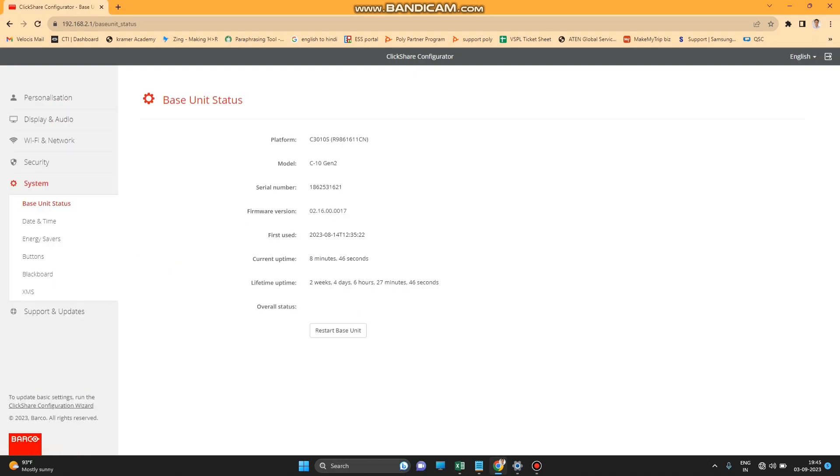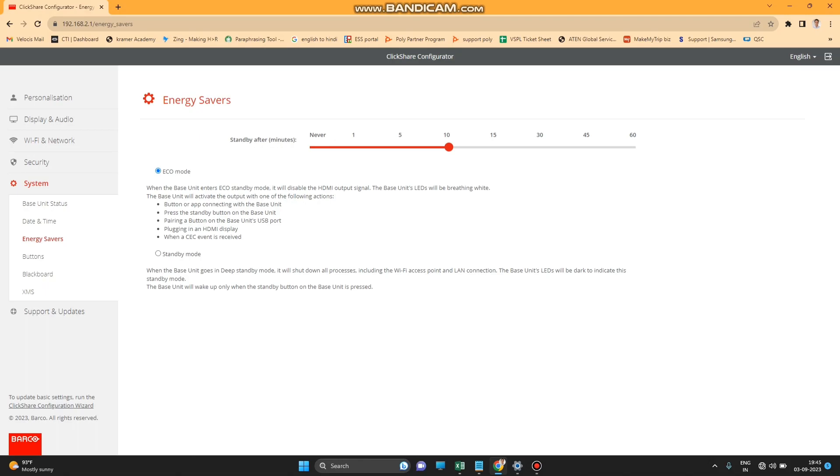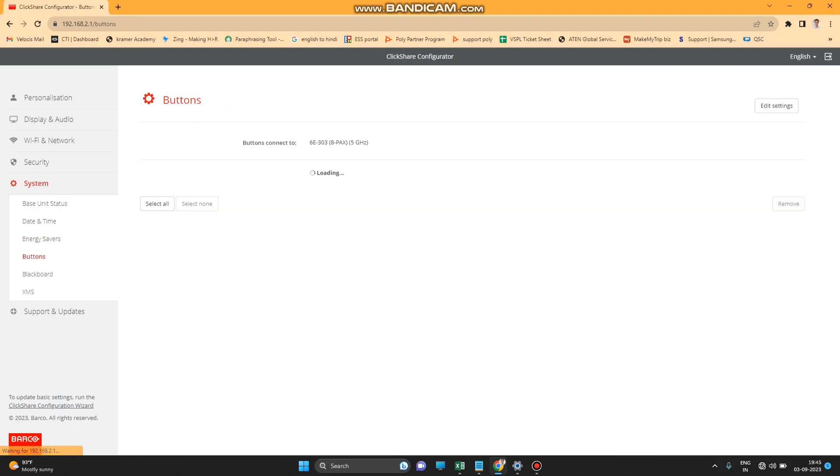The System option lets you find your base unit status, date and time, and energy saver settings. You can also find your ClickShare button and blackboard settings here.